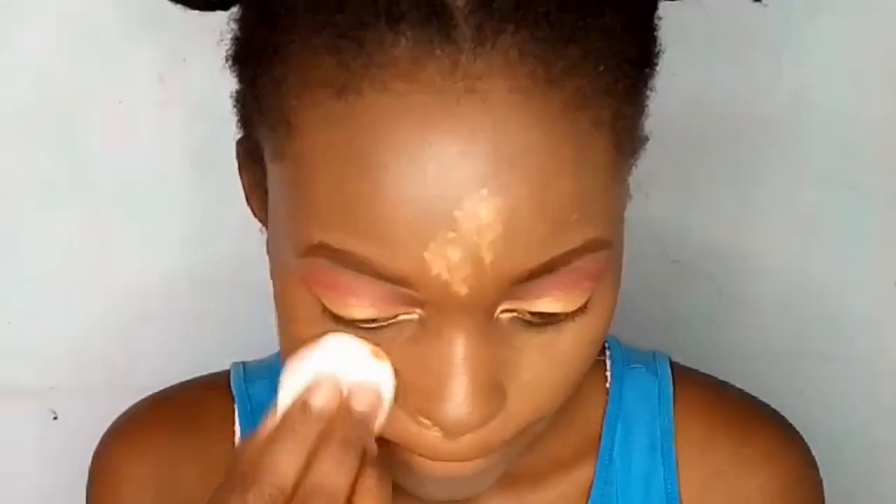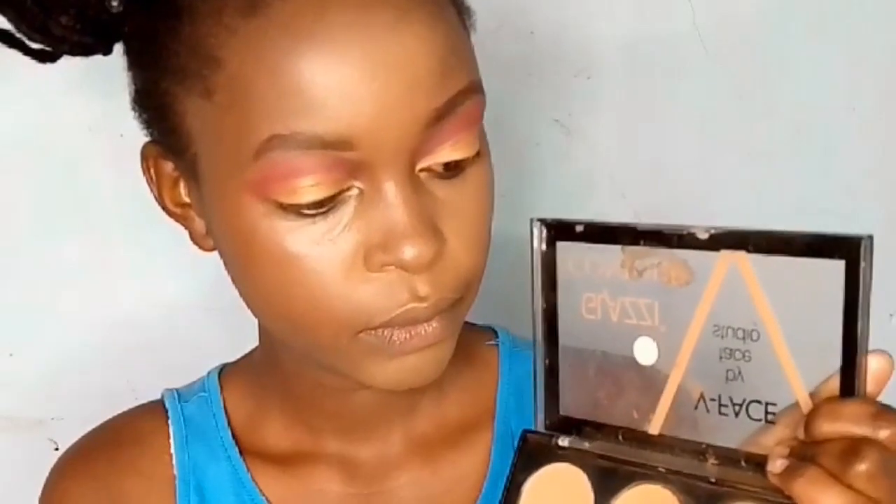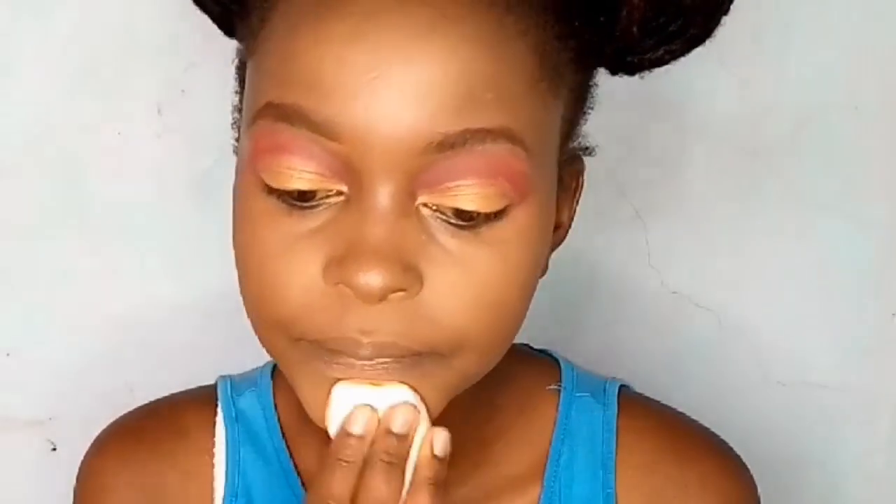For those who highlight and contour, go in with powder after you're done contouring and highlighting. I have a detailed beginner-friendly contouring and highlighting video — check it out. I'm using a Glassy face contour palette and taking a bright shade to highlight the areas I've highlighted, setting everything in place. You don't want creasing, makeup transfer, or makeup that won't last, so tap everything into place.